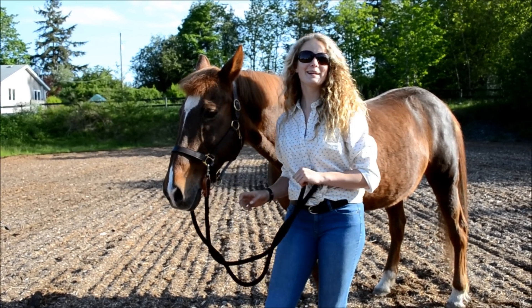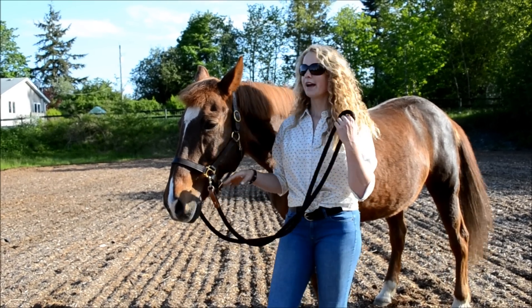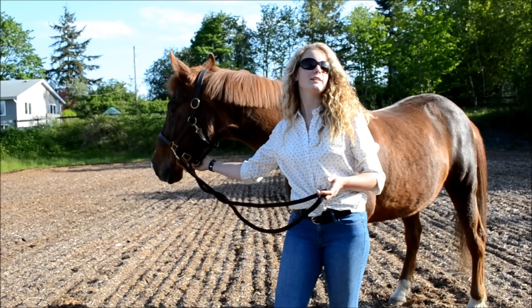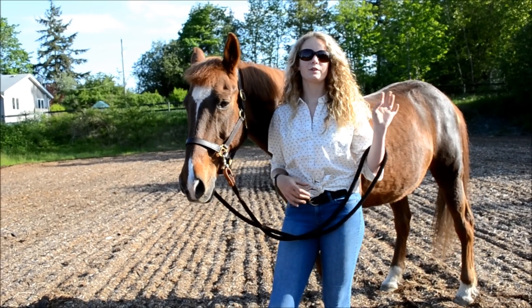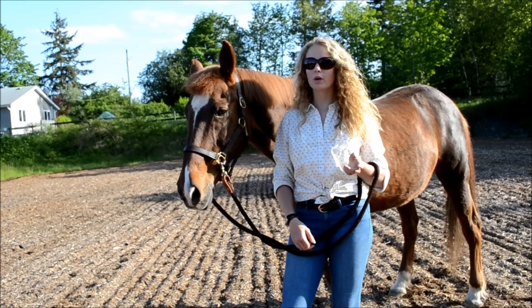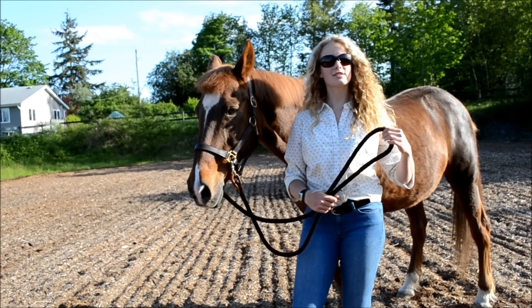Hey guys, it's Gallup Free Forever and today I'm going to be showing you how to do a join up with your horse. This is Polaris and I do this pretty much every time before I ride him. Join up is great for creating a bond and trust between you and your horse and a great way for them to get exercise. Let's just get started.